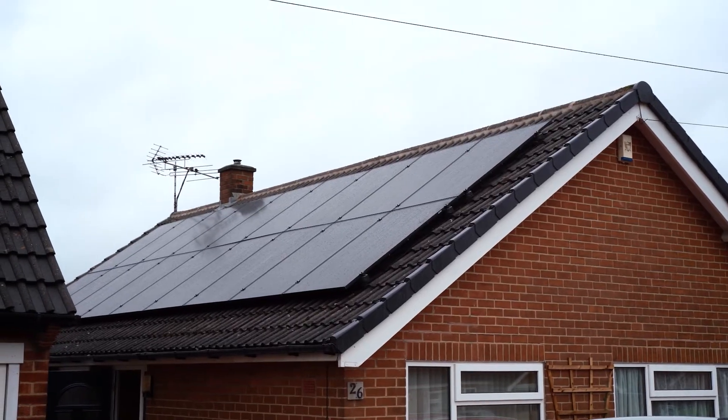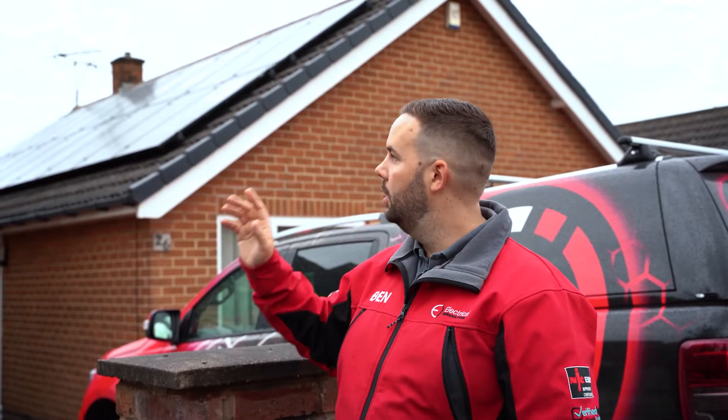This is a nice install on a bungalow. We do like bungalows — it makes it much easier to install, but not all properties are like that. We've got 18 panels here; these are 400 watt panels, and we also fitted optimizers to this system.